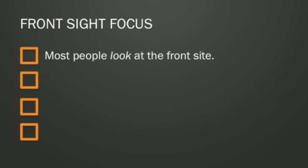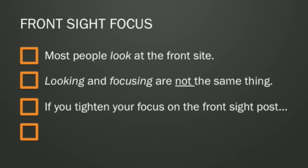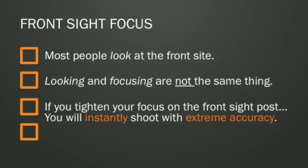So what does it mean? Focusing on the front sight and looking at the front sight are not the same thing. If you tighten your focus as tight as you can make it, really concentrate on that front sight post — the smaller you make that focus, the smaller your shot groups will be. It's that simple. I've been teaching shooting for almost 25 years now, and I can tell you when people figure this out, their shooting changes forever.